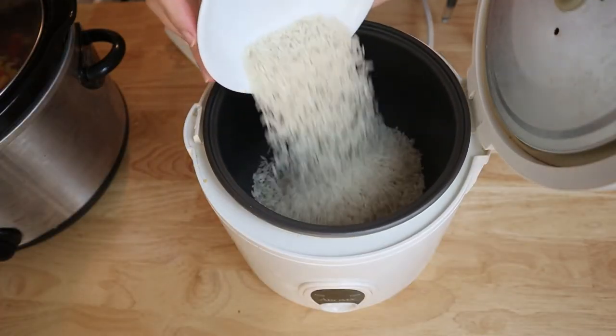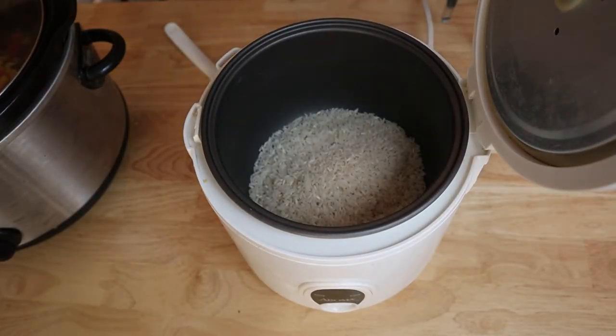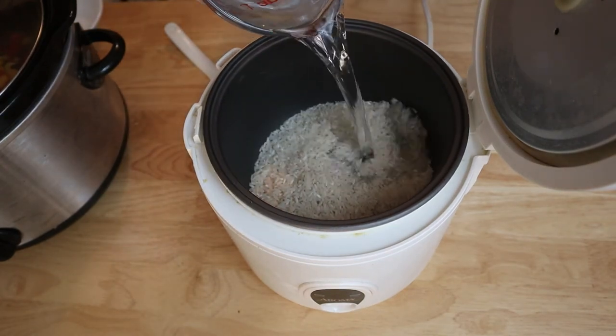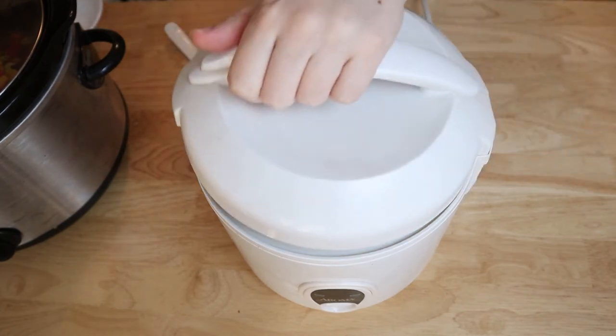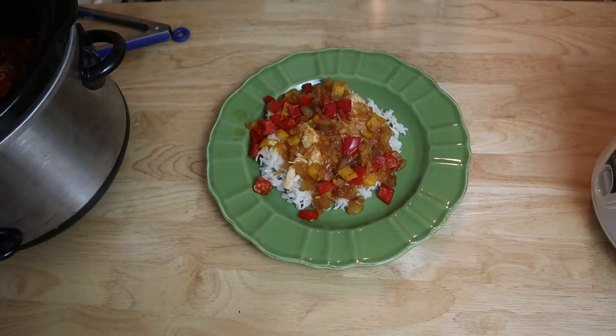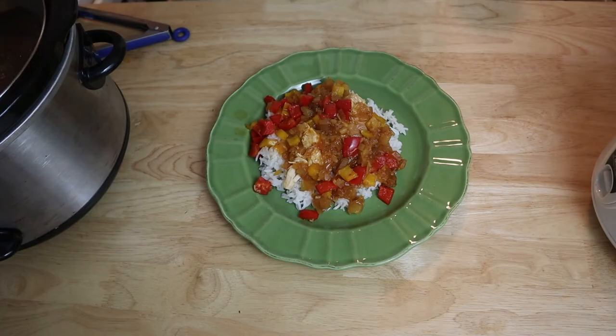Prepare your rice either on the stove by bringing your rice and two cups of water up to a boil before reducing the heat to low, covering your pan and allowing it to simmer for about 20 minutes, or use your rice cooker as I did here today. Serve your pineapple barbecue chicken over your white rice and enjoy.